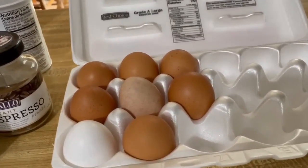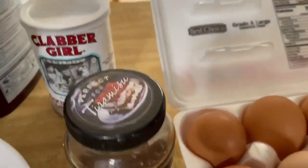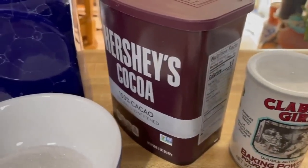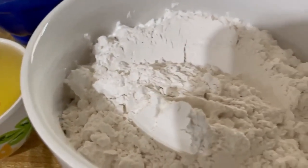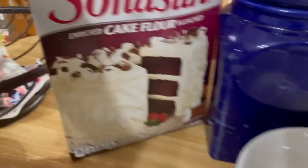Ingredients: egg, instant espresso, baking powder, sugar, oil, milk, cake flour — this is what I use.